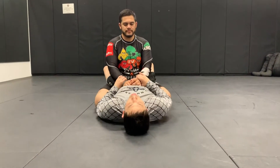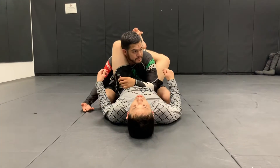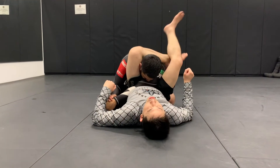Daniel is inside my close guard. I'm going to set up a triangle choke with Daniel here. If Daniel's just doing this, it's going to be easy for me to finish the triangle choke.